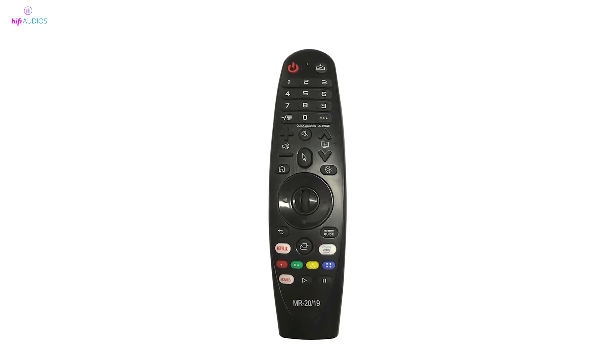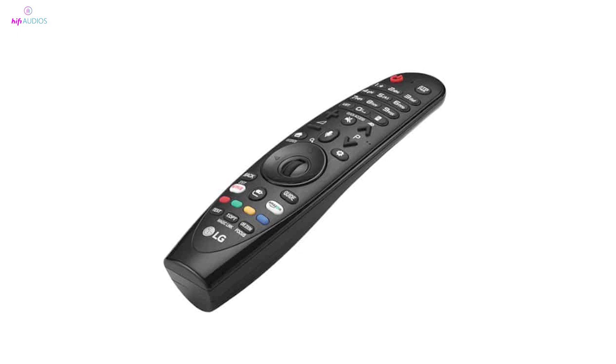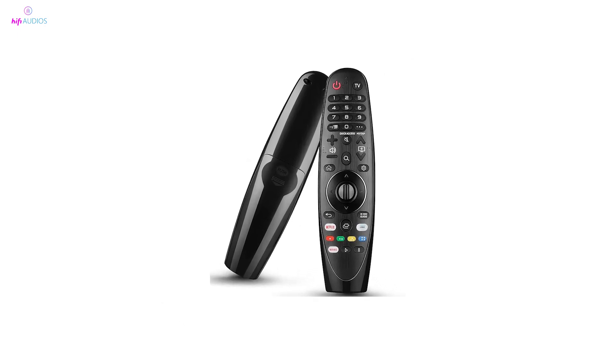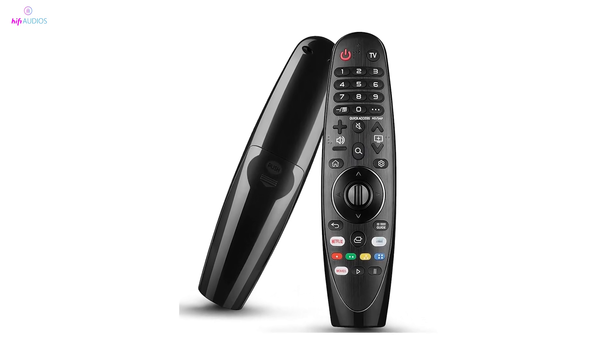Is your LG TV Magic Remote cursor not appearing or responding on screen? In this video, I'll walk you through several troubleshooting steps to get your remote back in action. From quick fixes to more detailed solutions, I'm covering everything you need to resolve cursor issues efficiently.